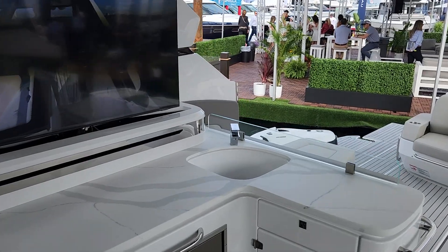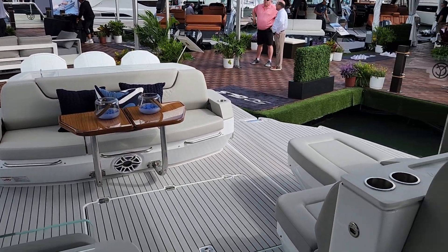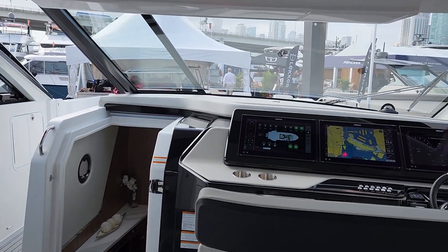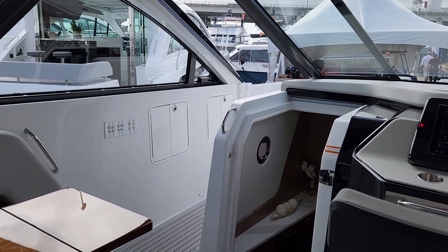Folks, I hope you have enjoyed this short tour of the all-new Cruisers Yachts 50 GLS. If you'd like to have one of your own, give us a call — MarineMax Cummings, 770-781-9370. Thank you.